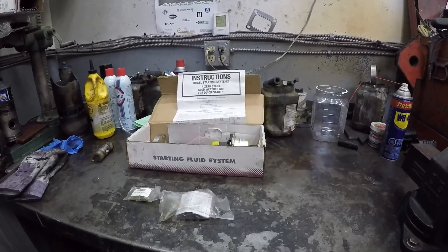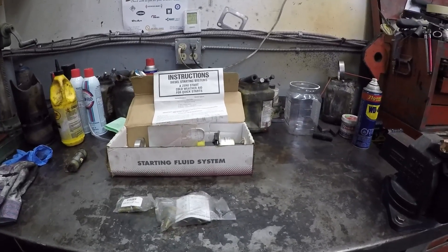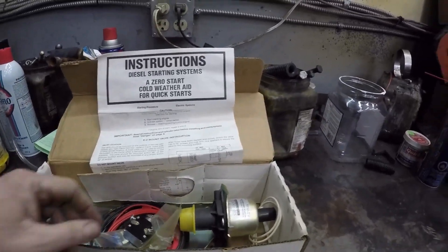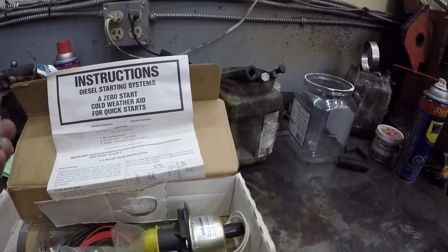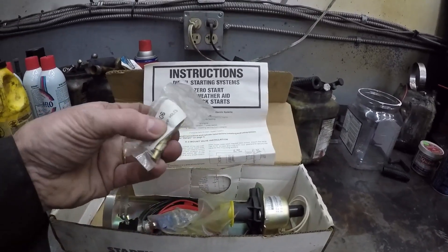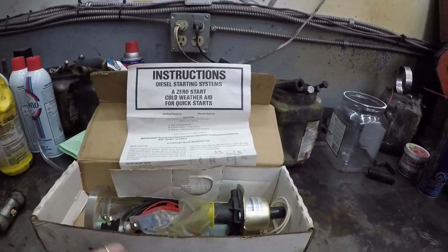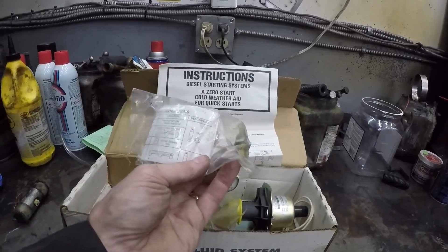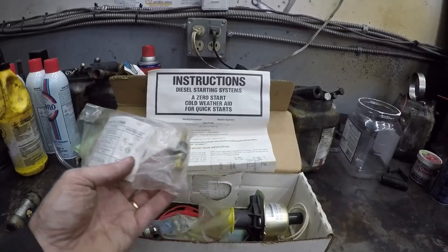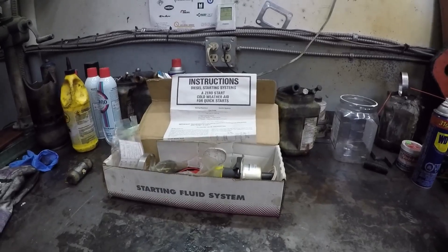They were used in almost all diesel applications where cold starting was required. They come with basically all the instructions for mounting, activation switch, all the wiring, and most importantly all the injectors — the atomizers. Each different engine had different atomizers. So it puts in a metered shot of ether into the intake manifold.